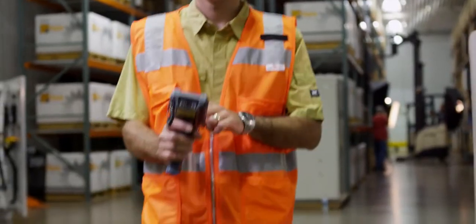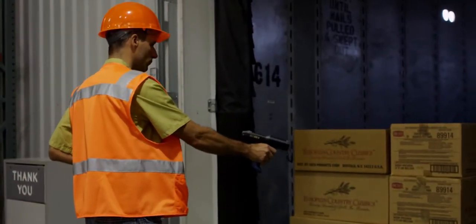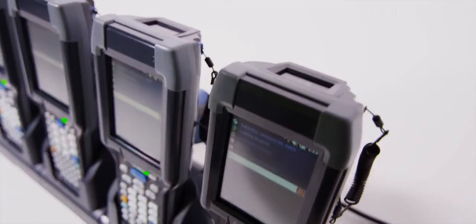When we released the first CK3 mobile computer, it brought best-in-class processing, battery life, scanning, and deployment all into an ergonomic design. Our newest mobile computers, the CK3X and CK3R, take these features even further.